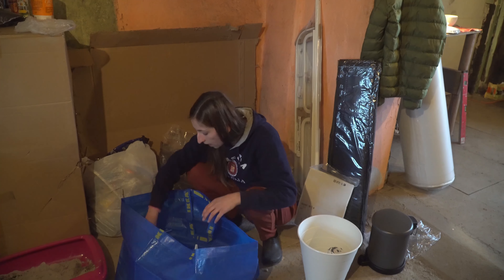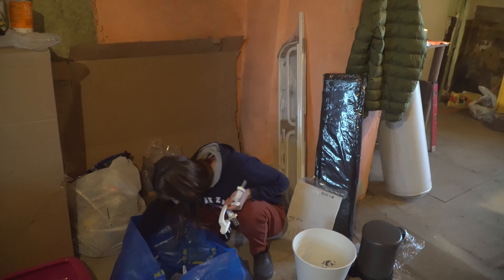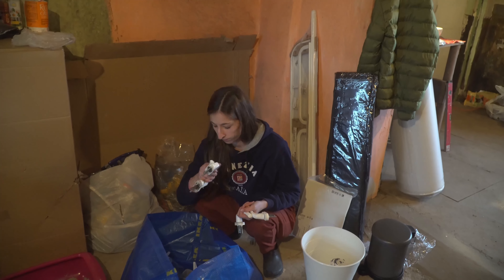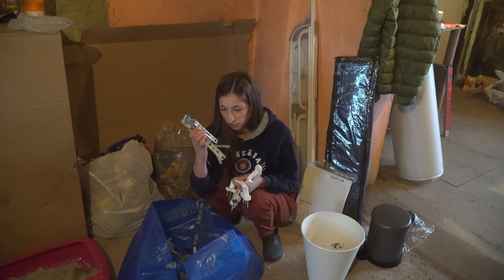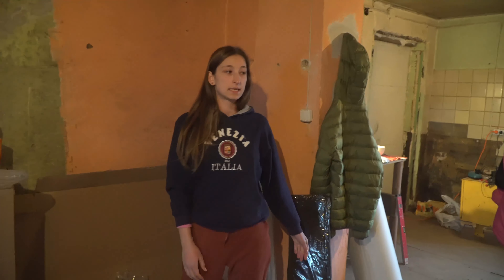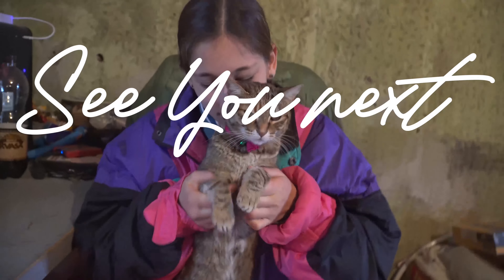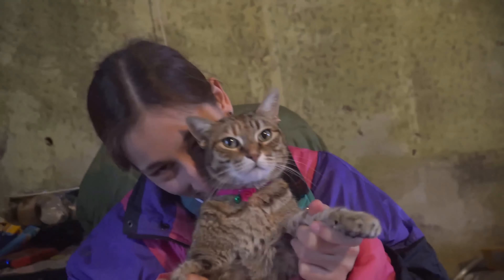We also picked up two IKEA bags. Inside one is the rest of the window handles — we count four or five of them. We have six windows, but one already has a handle installed, so we should have enough. We also got a lot of connectors. That's everything from this one trip!